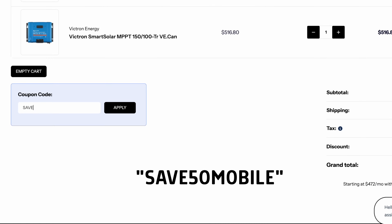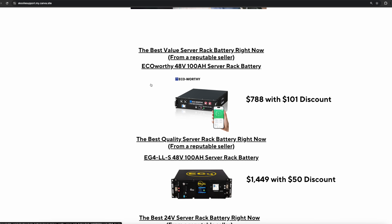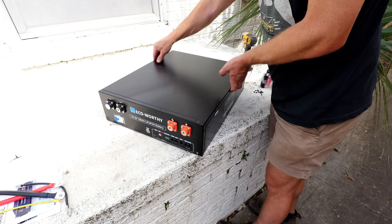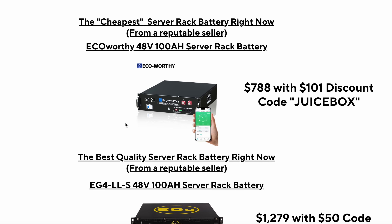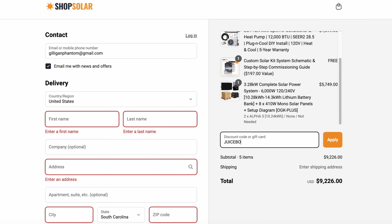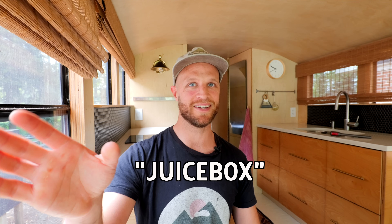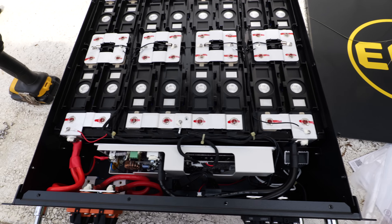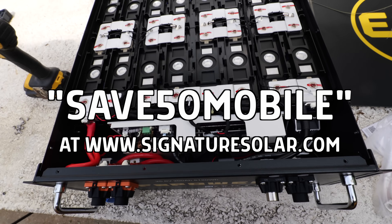These coupon codes change, so check the description below. Or go to schooliesupport.com to see each of my battery recommendations, which I update regularly. At 48 volts, since I'm only considering the server rack form factor, there are two options. For the most budget-friendly option, for just $889 you can get a 48-volt Eco-Worthy 100-amp-hour server rack battery. The quality isn't quite there with the EG4, but the price is almost half. You can find this at shopsolar.com and use my code JUICEBOX at checkout for $101 off. And for the best quality 48-volt battery, it's once again the EG4 48-volt 100-amp-hour V2 — with fire arresters, a 10-year warranty, and a 15-year lifecycle expectation.